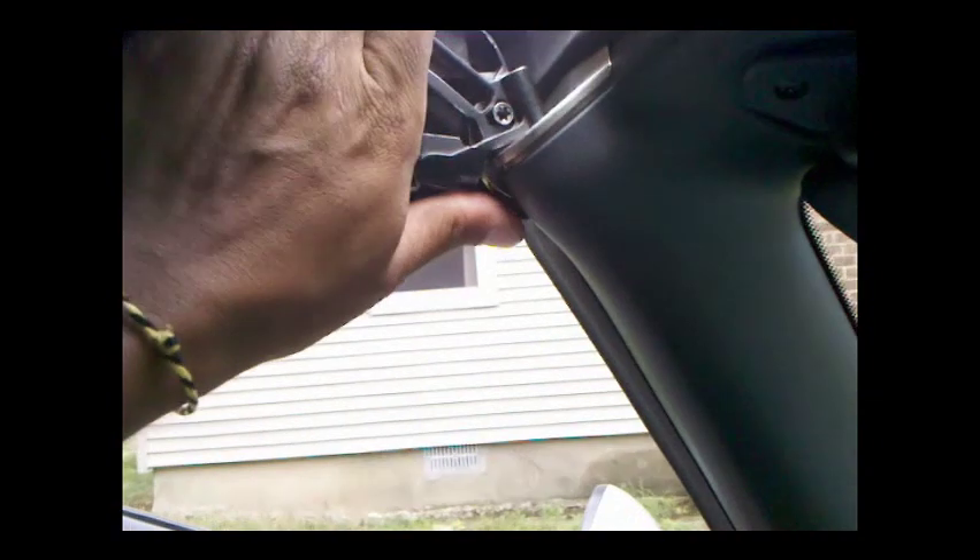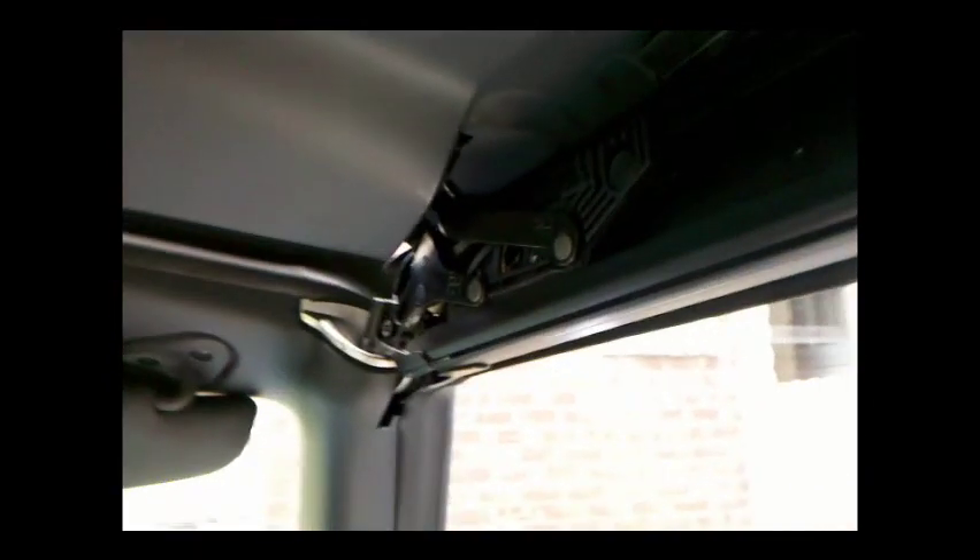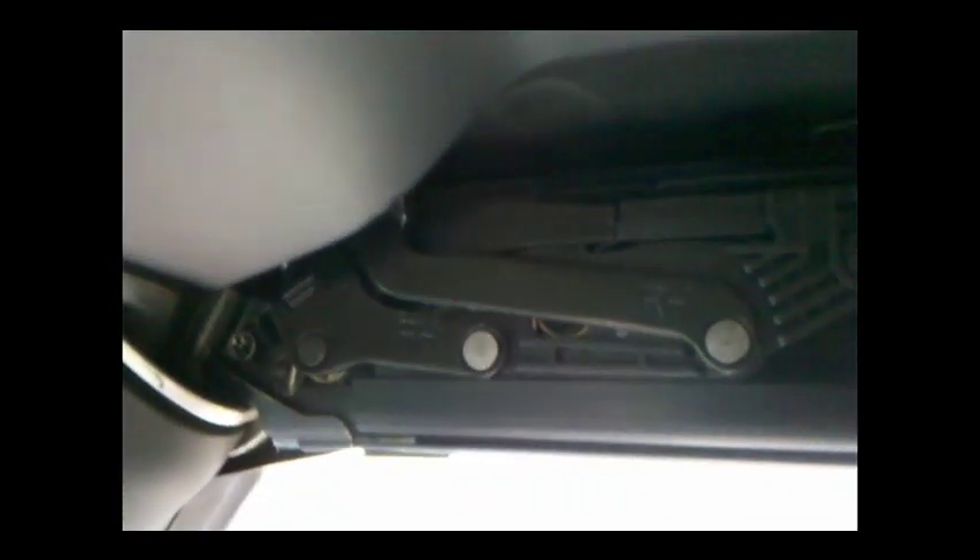We're going to do the same thing for the other side. Just going to close it by hand until everything locks. Just going to put our hand on top of this cross member and push until the locks close. Everything is in the closed position. Everything looks good.